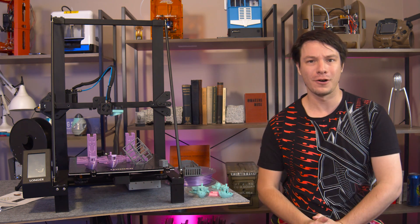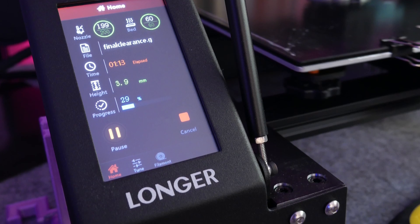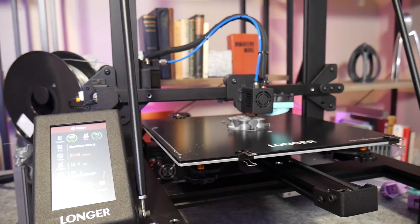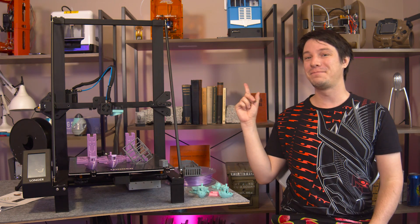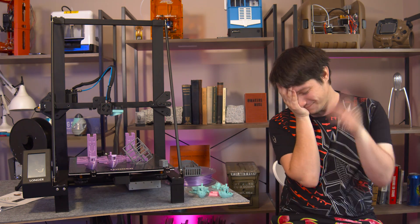This is the LK5 Pro, the first 3D printer I've reviewed from Chinese company Longer. It's a large i3 style machine with quite a few decent features, but is it the 3D printer you've been longing for? Let's find out.